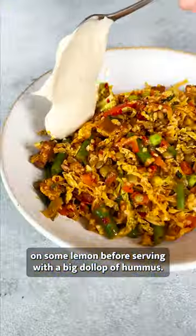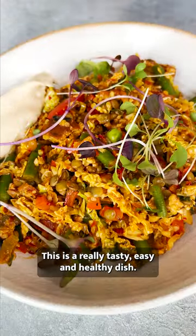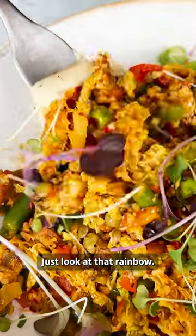Mix together nicely and squeeze on some lemon before serving with a big dollop of hummus. This is a really tasty, easy and healthy dish. Just look at that rainbow.